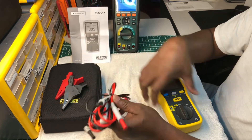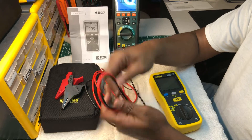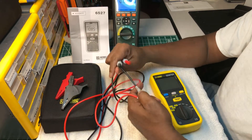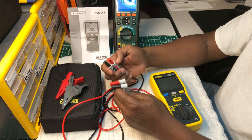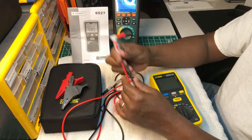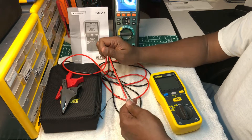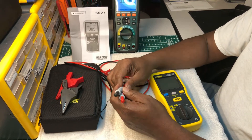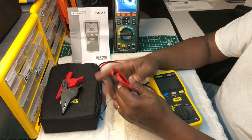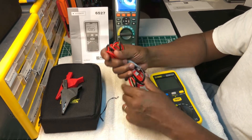These test leads feel top of the line — I believe they're silicone. They're really flexible and they feel really good. If you ask me, they feel better than some of the Fluke leads, and I'd go as far as saying they feel better than Probe Master. They feel kind of like the Megger test leads, but honestly these feel very high quality — even better than Probe Master.